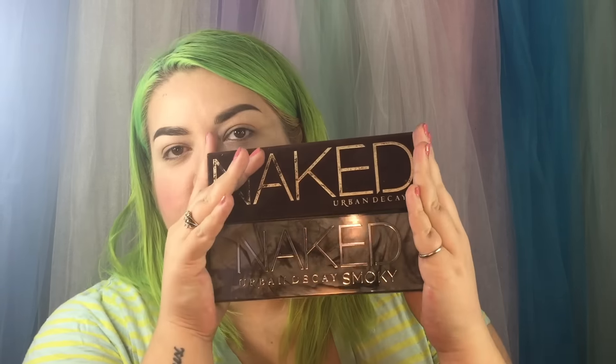Now we'll move on to the Naked Palettes. I only have Naked 1 and Naked Smokey — I'm not a big fan of just neutral makeup and I have a really big collection of Bare Minerals with a lot of neutral tones. But now that I'm getting older I'm seeing more uses for browns and neutrals in colorful looks, so I'm a lot more apt to use these now. For Naked 1, the colors are Virgin, Sin, Naked, Sidecar, Buck, Half-Baked, Smog, Dark Horse, Toasted, Hustle, Creep, and Gun Metal.